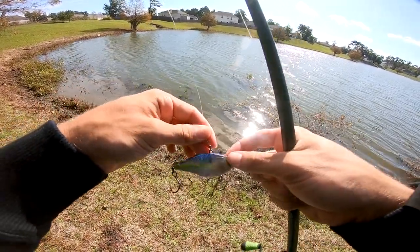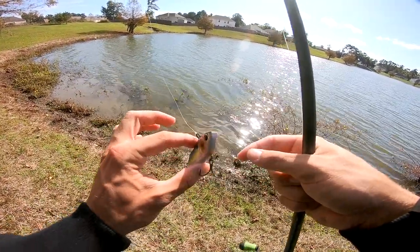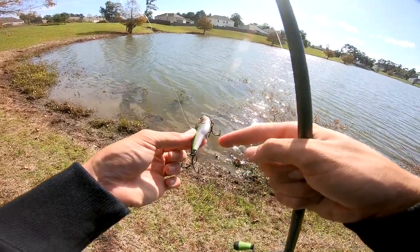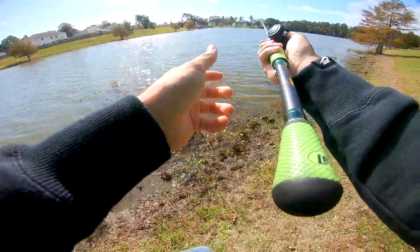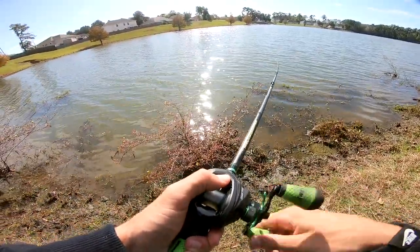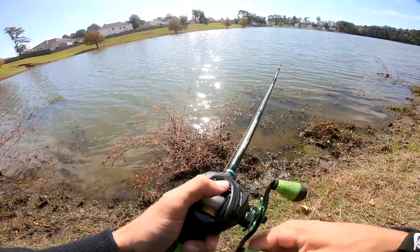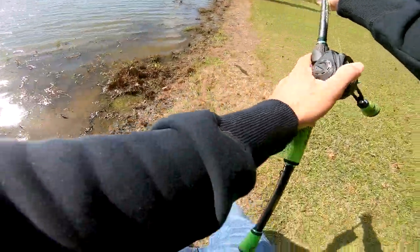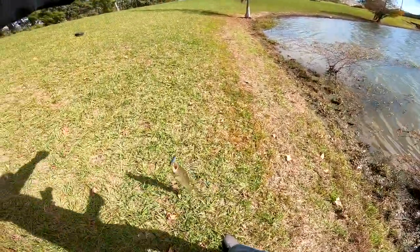This is actually the Quake by Six Cents — got a regular shad pattern right there. During the fall, you need to match the hatch as true as possible. It's got some blue on top, a chartreuse stripe down the middle, and a white belly with a little bit of chrome. This color is definitely one of my favorites that Six Cents makes. It's got really loud rattles in it and puts off a different vibration in the water — I just started testing it out last episode and fell in love with it.